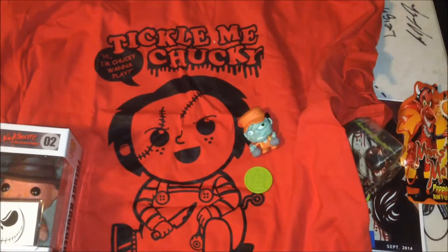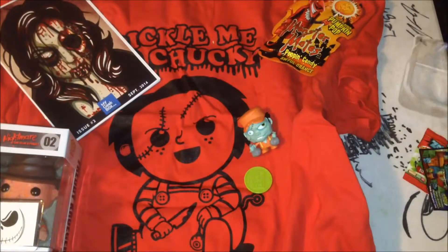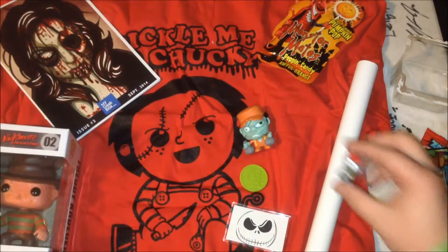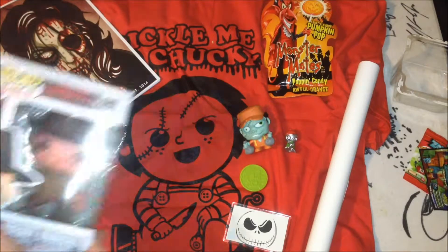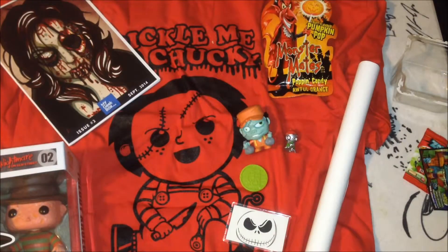Yeah, that's actually a really cool box. We've got quite a bit of stuff — the magazine, a poster, the shirt, the Freddy Krueger Pop Vinyl, a magnet, two little figures, some candy, and the magazine that comes with it. I really like this box. I'm super pumped about this — I love Freddy Krueger. I think I'll be keeping this subscription going. Can't wait to see what I get next month. Like and subscribe, and I will see you guys when I get my next box. Thanks for watching.